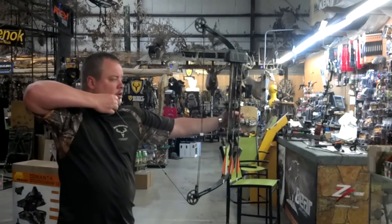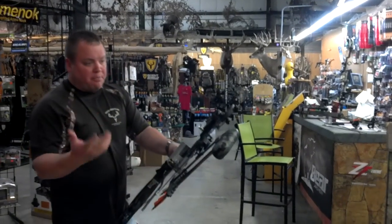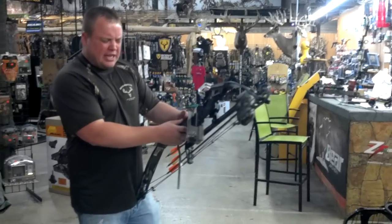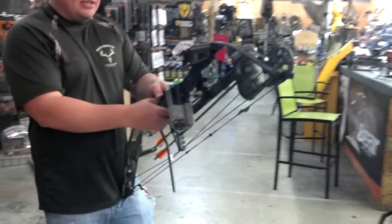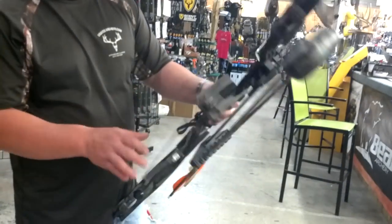Nice smooth pulling bow. This was top of the line — this thing was like $1,000 back in its day. I'd say probably mid-90s, early 90s, somewhere in there — probably early 90s. Super high-end bow.